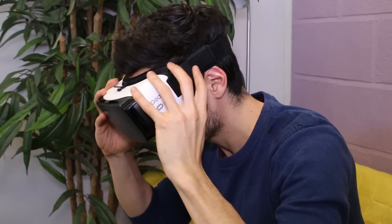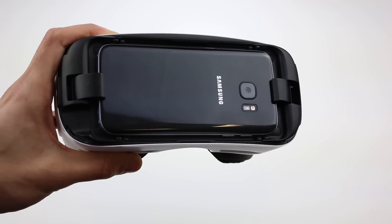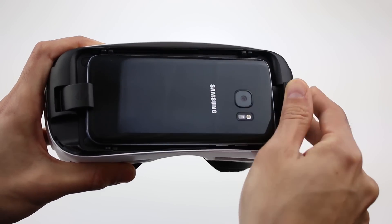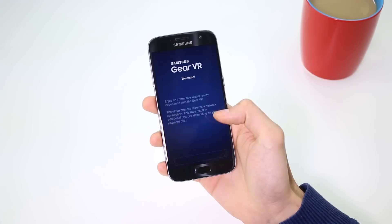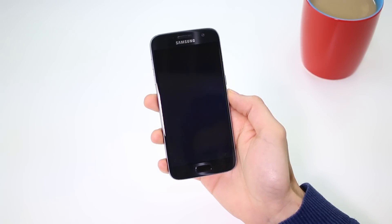When it turns on, the screen will display a message telling you to remove your device from your Gear VR so you can download the Oculus app. Disconnect the device by pushing the clip at the top of the Galaxy back. This will pop the device out so you can remove it from the USB port. On your device, follow the on-screen instructions until all of the Galaxy VR apps have been downloaded and installed.